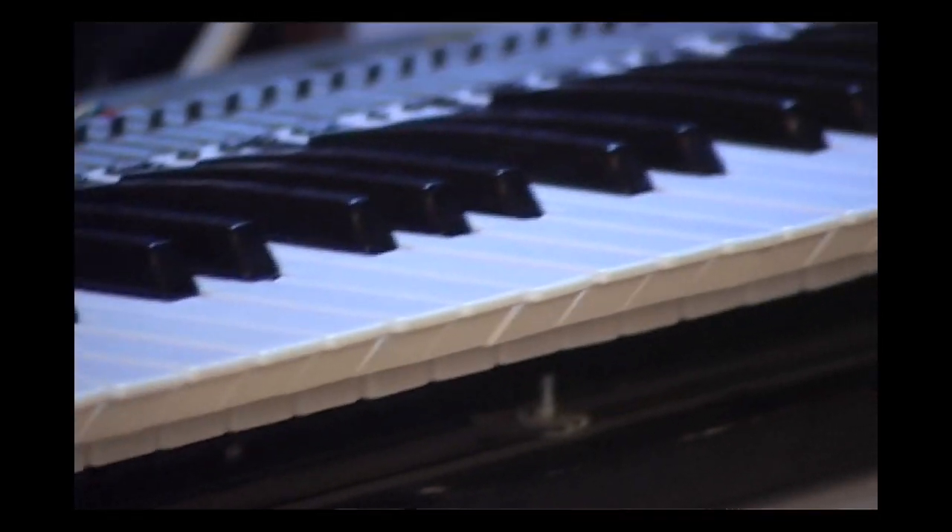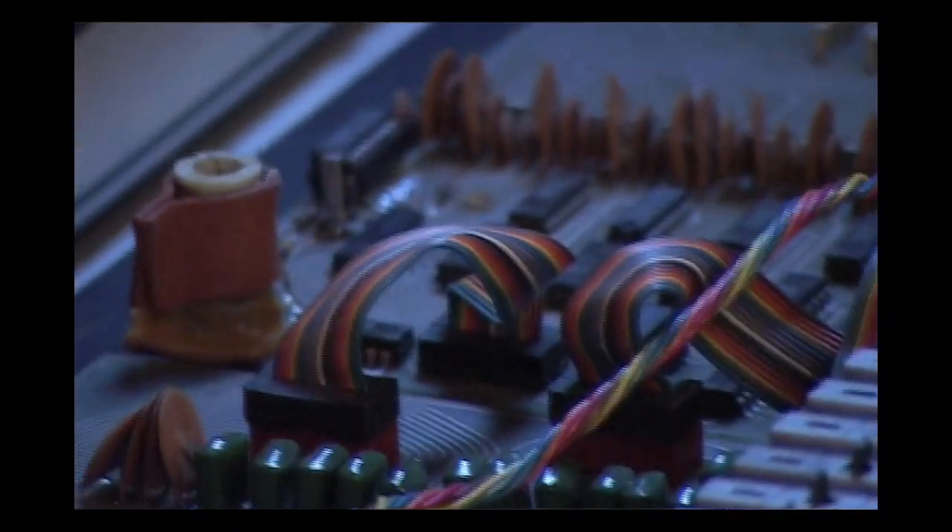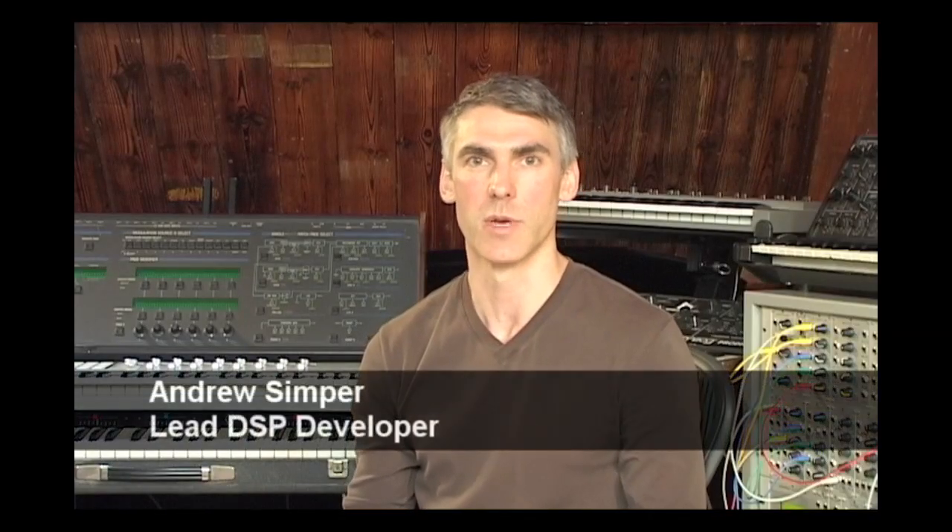The trick to making a good analog model is to not look at the inputs and outputs of the circuit and try to come up with something which approximates them. You're better off looking at the circuit and modelling each of the components in it. Once you've done that and you've characterized the structure of the circuit, then the inputs and outputs come naturally.